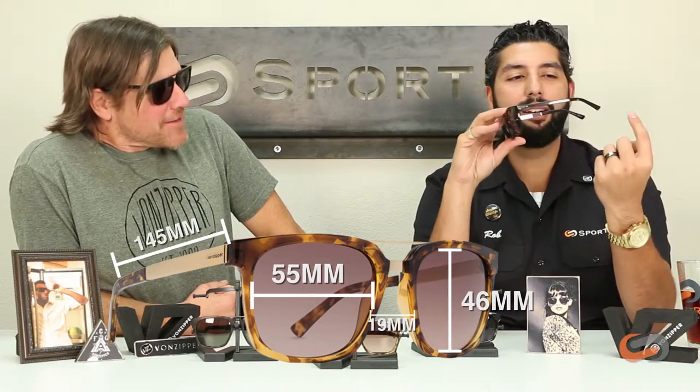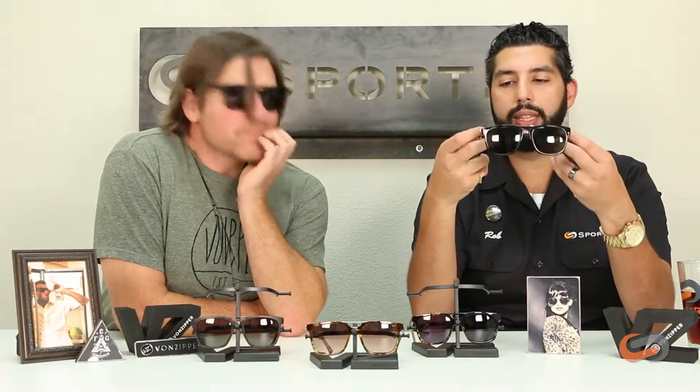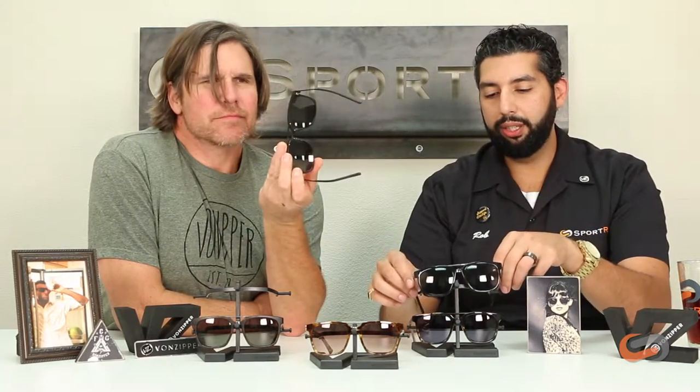The temple length is 145 millimeters. This is one of those frames that's going to be one size fits most. We've been having really good luck fitting them on more petite women, bigger dudes, and handsome dudes like GT. These glasses fit a lot of people, and they are adjustable if you need to get the temples adjusted — very easy to do.